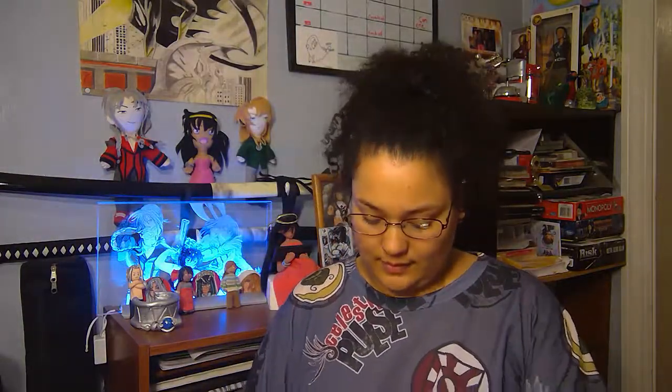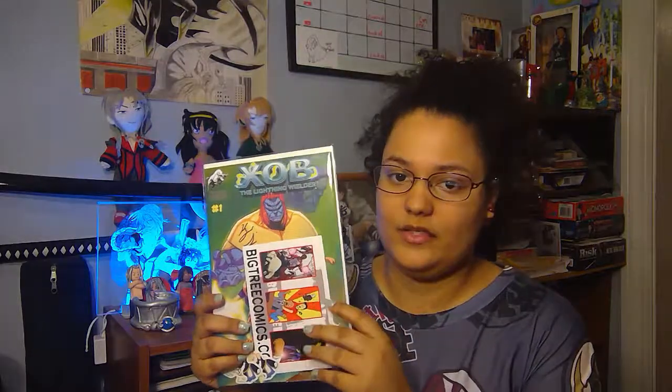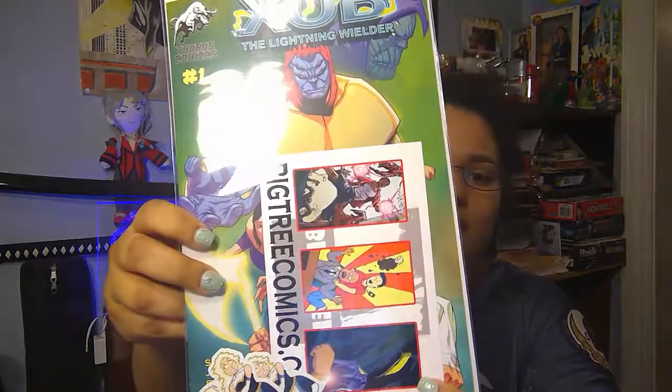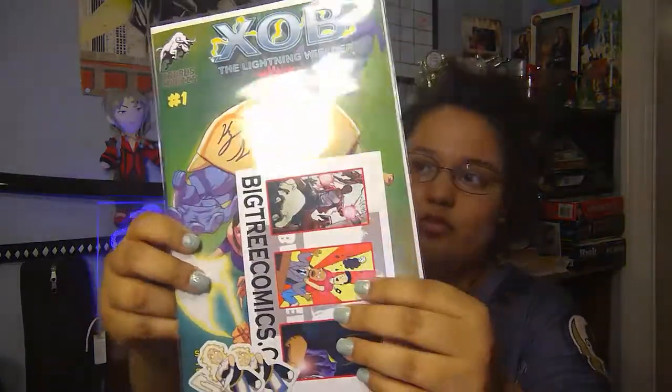So yes guys, this is the XOB comic. It comes with little stickers, a flyer — well, not a brochure, a flyer — and it comes with the book. This is issue one.